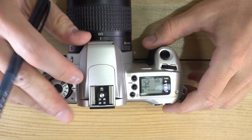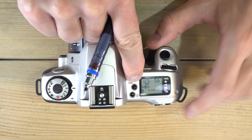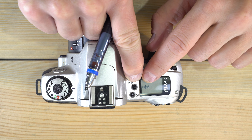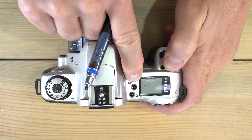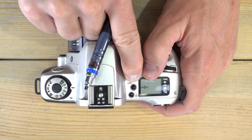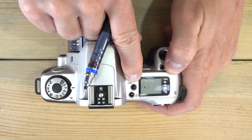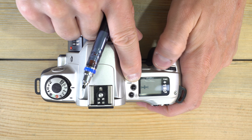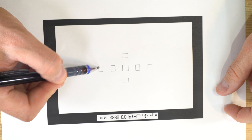Let's talk about autofocus point selection. When you push this button, the autofocus indicator is the only thing displayed on the LCD. As you rotate the command wheel, you can scroll through the autofocus points — the camera can either automatically select the best one, or you can force it to use a specific point.